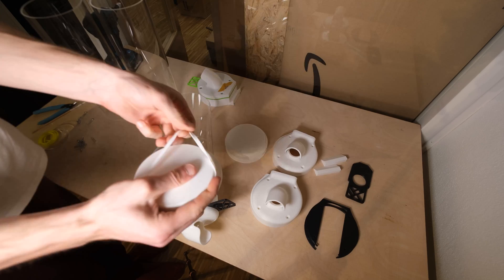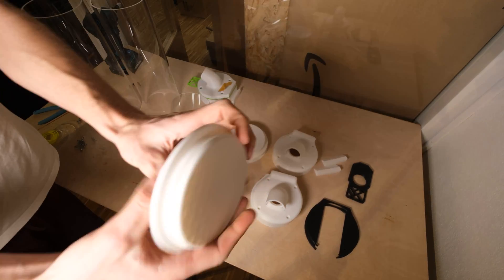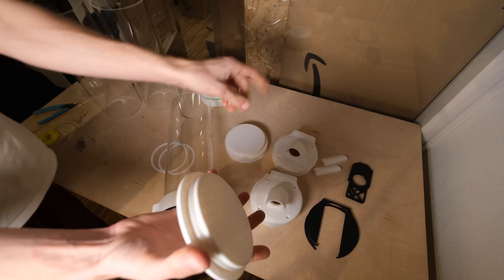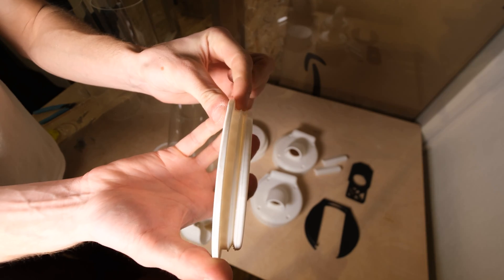I know for you guys it might not be convenient to print with this TPU, so maybe in this case you can find a rubber seal online that has the right dimensions to roughly fit, or you could just leave it away.